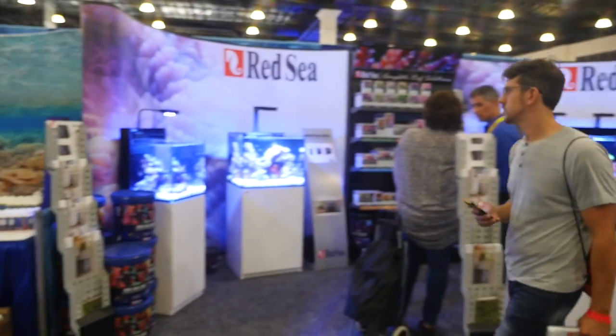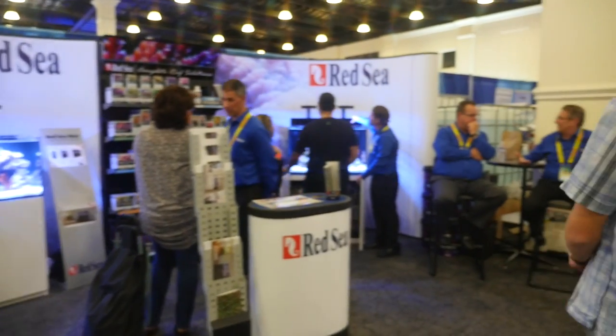And then this is Red Sea. I love Red Sea - they make really good products and I use their Coral Pro Salt. They've got quite a few tanks set up.